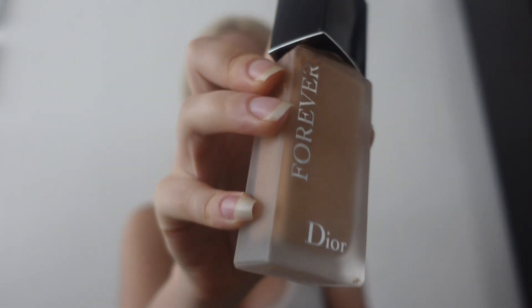Okay, so first we're going to start with this foundation. I use this foundation from the store.